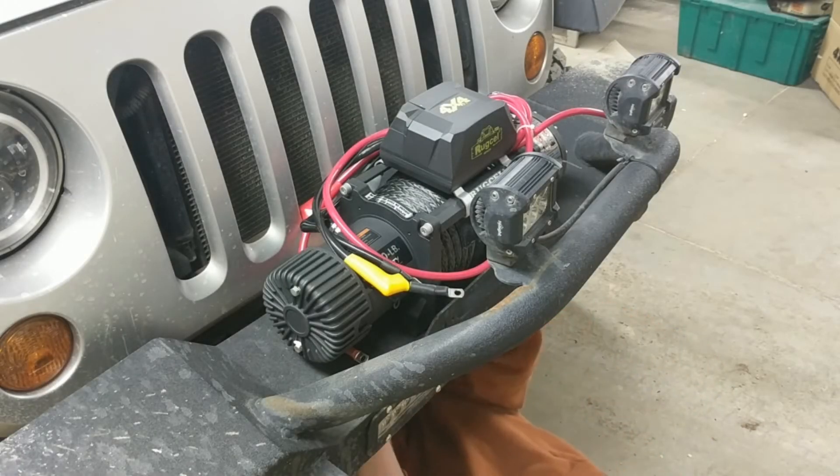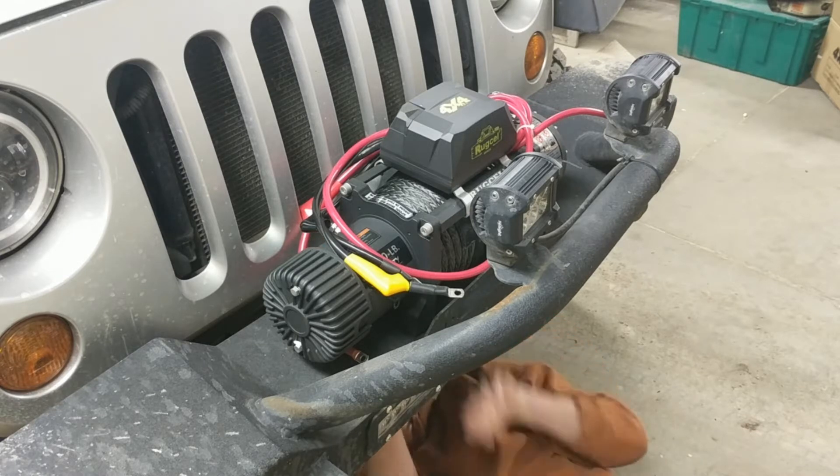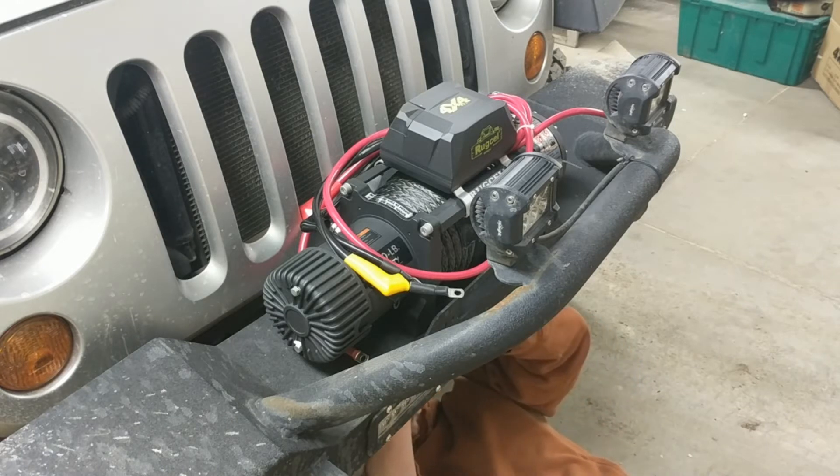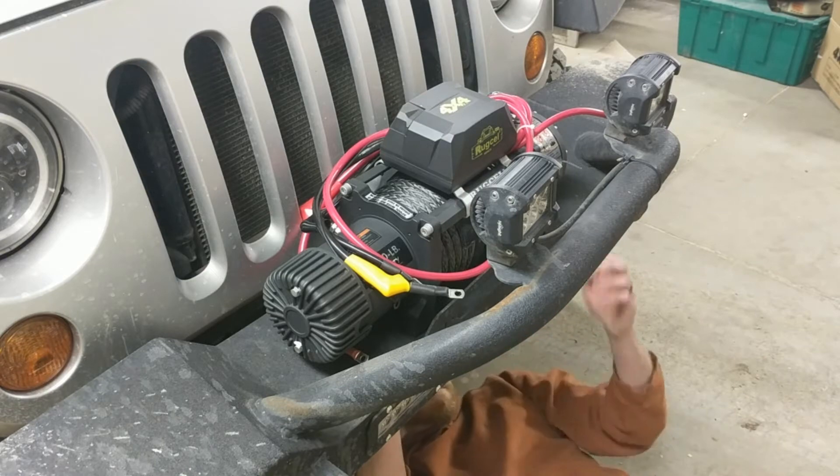All I'm doing at this point is getting all four bolts started on the bottom of the winch, attaching it to the bumper, and then I'll go ahead and save you guys the time of watching me tightening them — you should be seeing that with the proper size wrench.